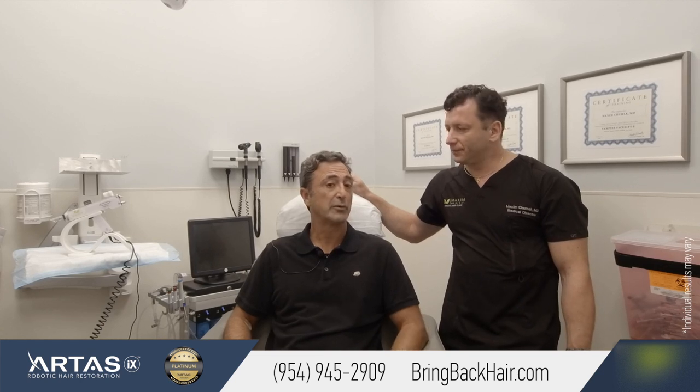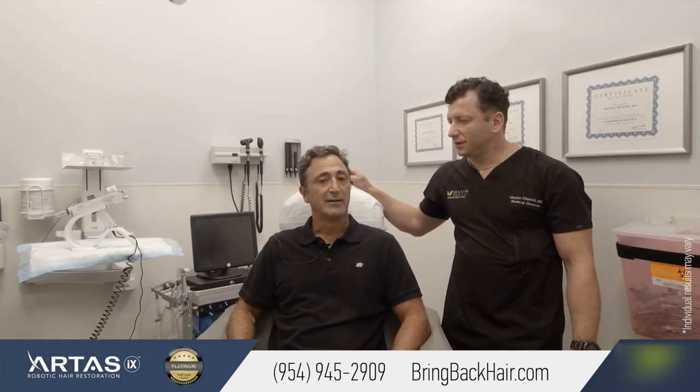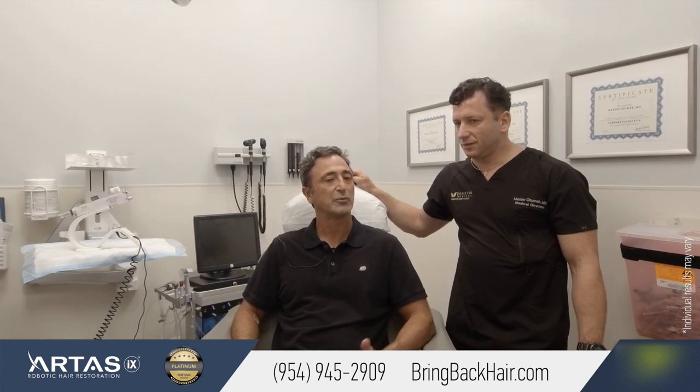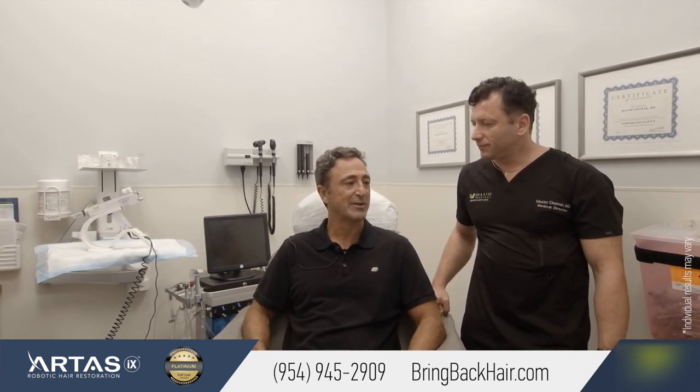The results started showing up three or four months into it, and nine months into it I'm happy with it. It certainly still has a ways to go before it's fully realized, but overall happy with the procedure. A lot of folks — my wife, child, and family — know that I had the procedure done. It wasn't a transformation overnight; it was a slow process, which was easier to adapt to work, life, family, and friends. So it was an easy transition, but there are definitely results and they can be seen.